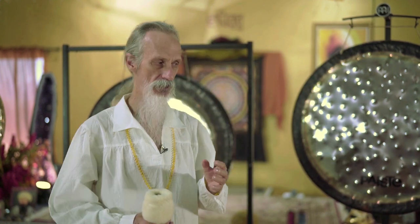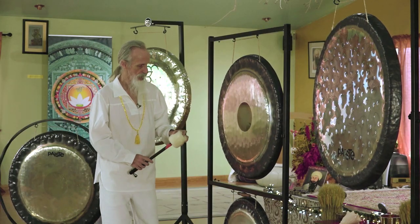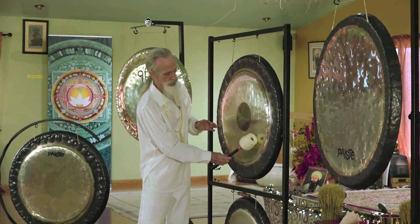It produces the most sweet, fullest sound that the gong is capable of producing. The sweet spot is typically located in one of four different places, although you might experiment with your gong and find out which place is the sweet spot. When you're exploring the sweet spot, a good place to begin is typically over in this area of the gong.